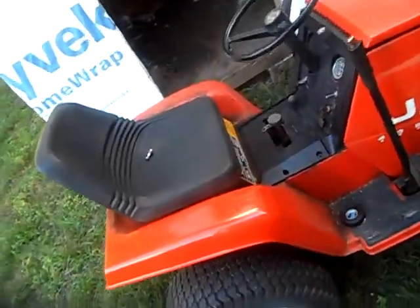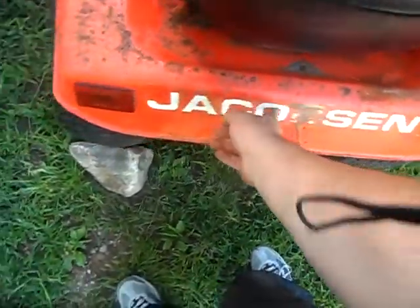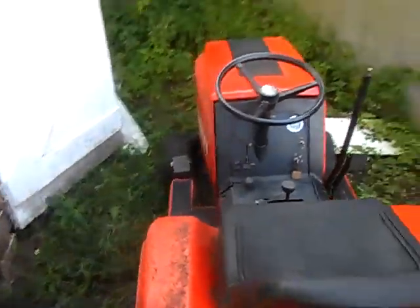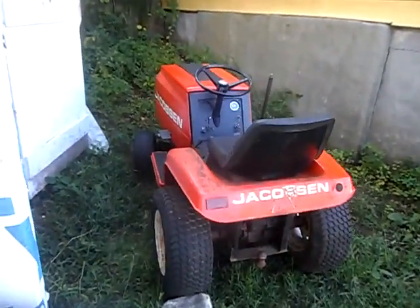Put a new seat on — gotta drill some holes, gotta get the lettering off, and I gotta paint that. I gotta get a few more cans. I'm just making it spiffy. I gotta keep my eyes open — if you got any information on one of these, I'm looking for a plow for it.